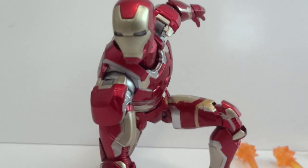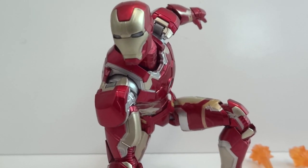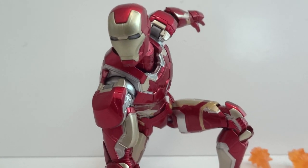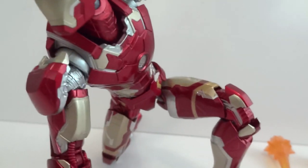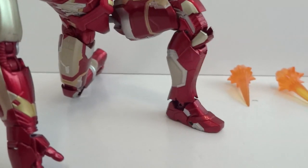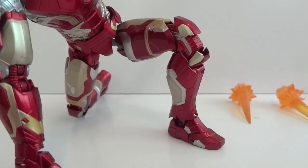This figure is really, really stiff — especially the joints, they are really tight. Sometimes I'm afraid to move them because I'm afraid that if I force it too much it's going to snap on me. But better to have stiff joints than loose joints, right? Oh, and the feet are metal — die cast. Just this portion right here on the bottom.